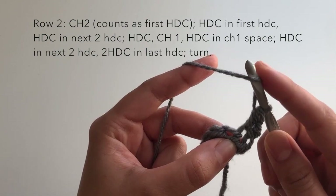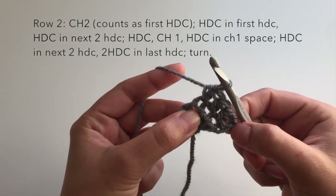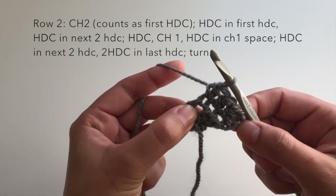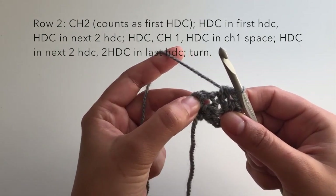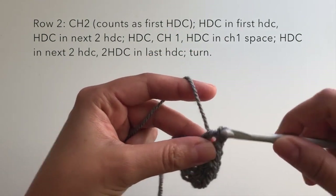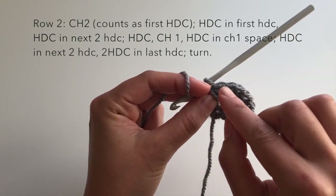Now I work one half double crochet in the next stitch and one half double crochet in the stitch after that. So far we have a total of four half double crochets on this side of our triangle. The turning chain counts as one half double crochet — that's very important — don't forget it, because when we come back around we don't want to skip that turning chain. Now we're at our chain-one space, and in the chain-one space we work one half double crochet, chain one, and then one more half double crochet. We're working it in the space, not in the actual stitch, which makes a little V. As you keep building you'll see a bunch of little V's going up the middle of your triangle.